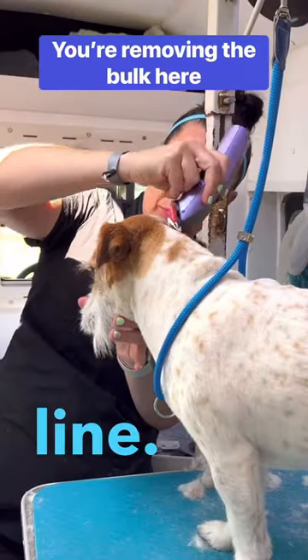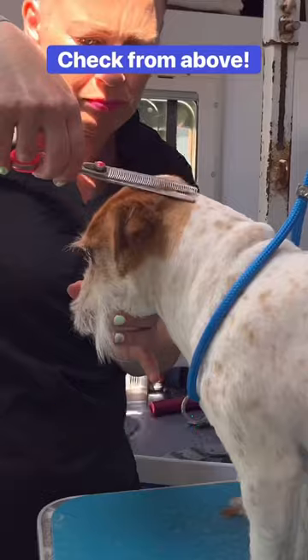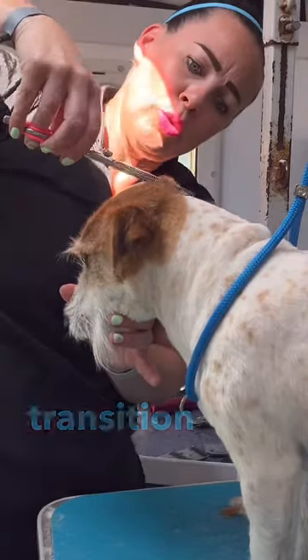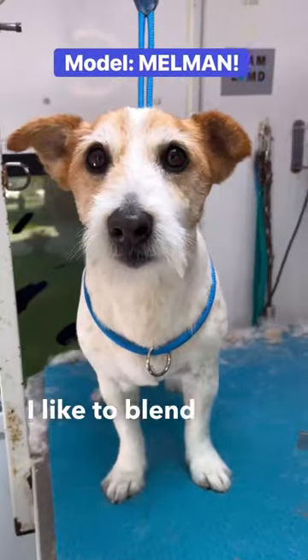I'm really only skimming here, then lift any excess with your comb and use thinners to blend. You shouldn't be able to see a transition line between head and neck — it's basically a lot of blending. I like to blend it.